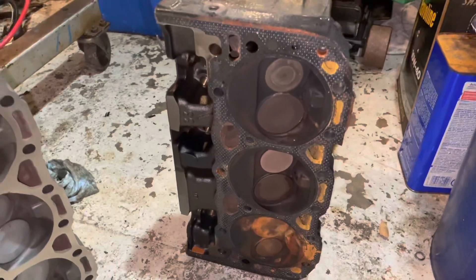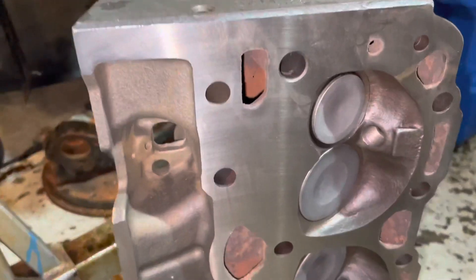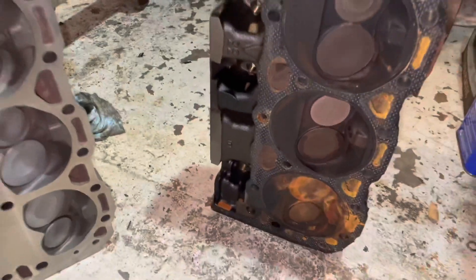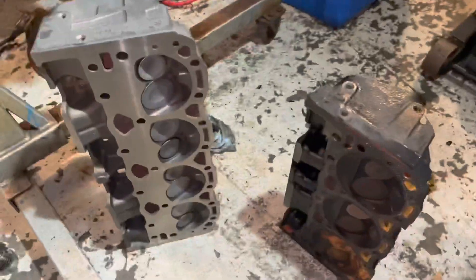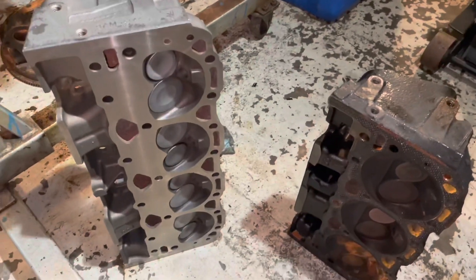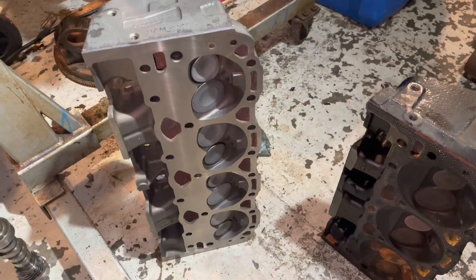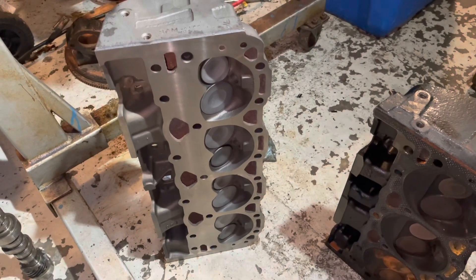In 1996, on both the V8s and the V6s, they began using these Vortec combustion chambers. The Vortec combustion chambers give you automatically — at least on the V8 — anywhere from 30 to 35 horsepower just by bolting these heads on a small-block Chevrolet.